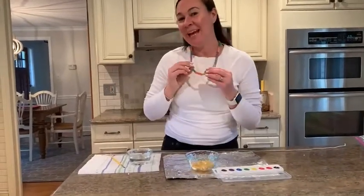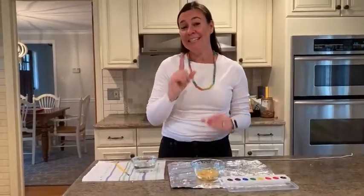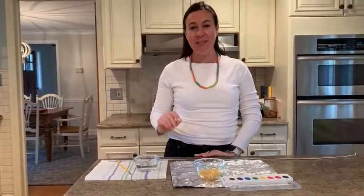Hi friends! Do you like my new necklace? I hope so because today I'm going to teach you how to make your own. It's really simple, you just need a few things.